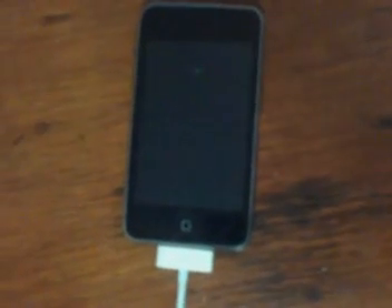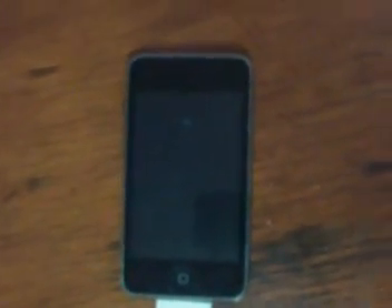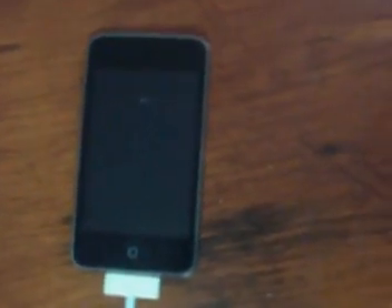Hey YouTube, today I'm going to be teaching you how to jailbreak your iPod without using your computer at all, although it has to be plugged into iTunes, so just plug it in and then you won't need the computer after that.